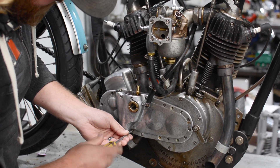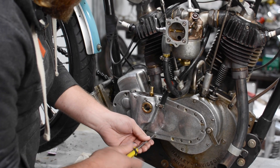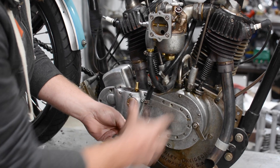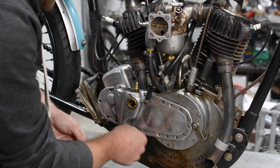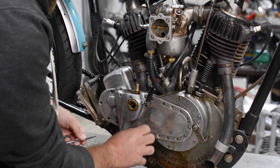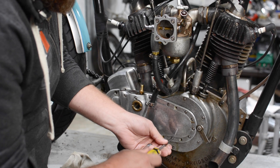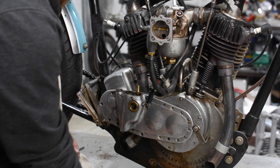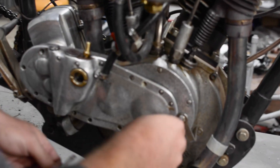That usually means something broke in the cam chest with the cam followers. It's a common issue with these older bikes — this is 100-plus-year-old hardware we're dealing with. We have new parts in certain areas, but the cases are original, a lot of the gears in here are original, cylinders are original. So these are some pretty old components. It's kind of to be expected. That's the challenge of racing this really early stuff — not only getting the most you can get out of it, but also keeping it running.